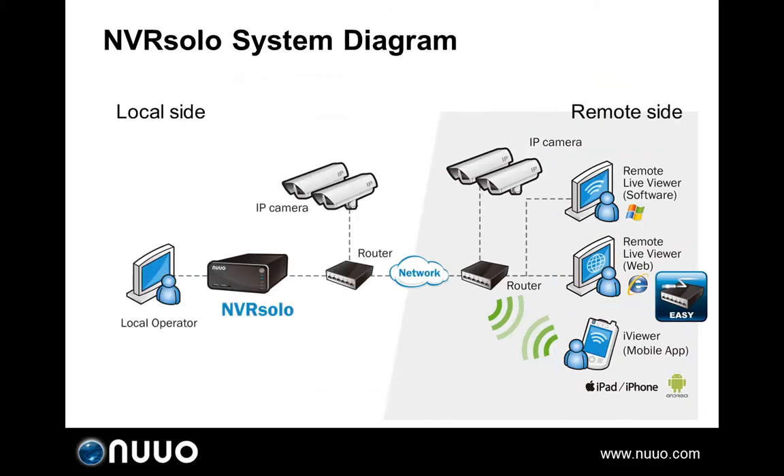Let's review again the devices the NVRSOLO can use locally. First, a monitor with HDMI or VGA interface for local display. USB mouse, USB keyboard, or remote control for local settings. USB flash drive for saving snapshots, videos, uploading firmware, etc. And remember, you will need to install one 3.5 inch hard disk or two 2.5 inch hard disk drives for recording.